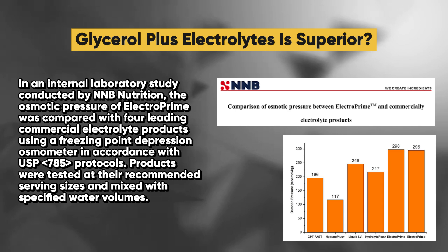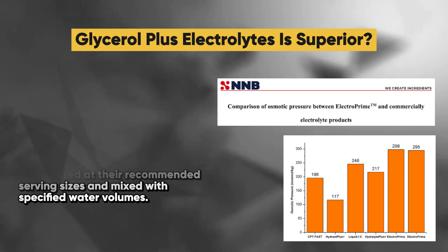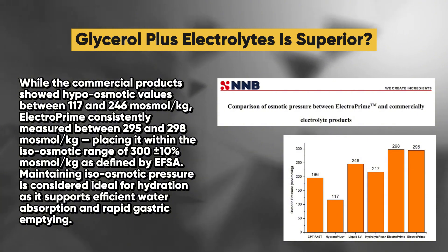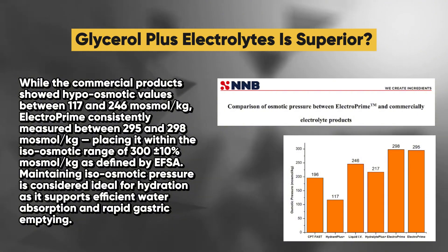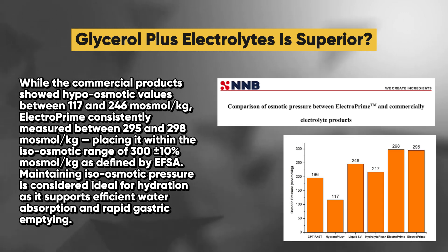Products were tested at their recommended serving sizes and mixed with specified water volumes. While the commercial products showed hyperosmotic values between 117 and 246 mOsmol per kilogram, ElectroPrime consistently measured between 295 and 298 mOsmol per kilogram, placing it within the iso-osmotic range of 300 ± 10% mOsmol per kilogram as defined by EFSA.